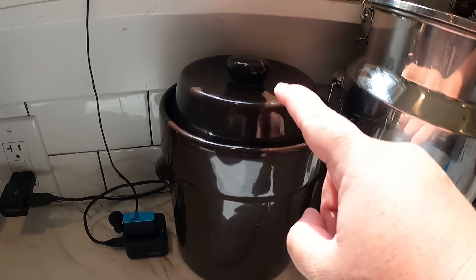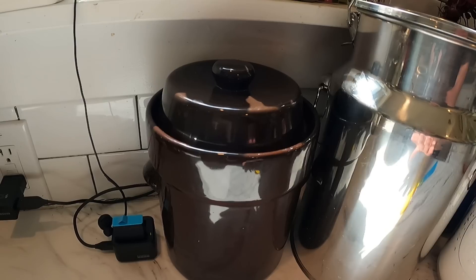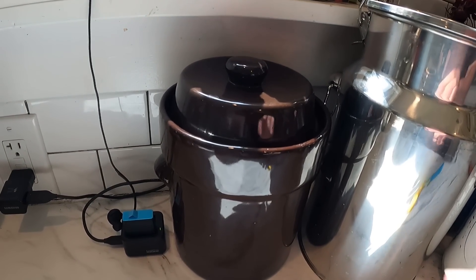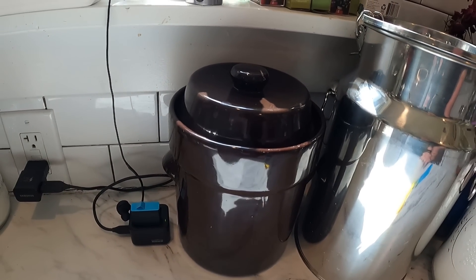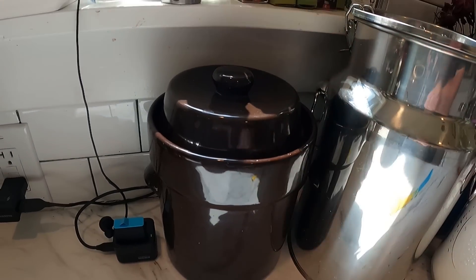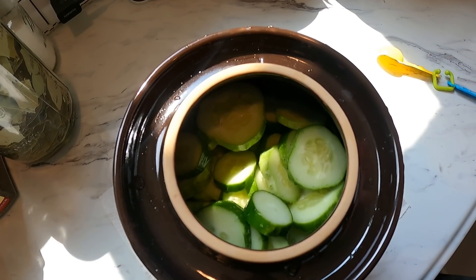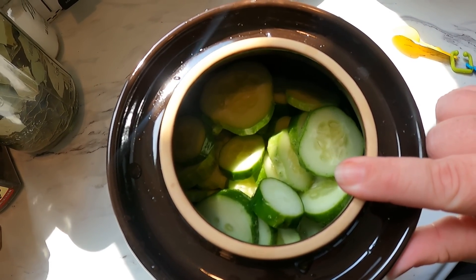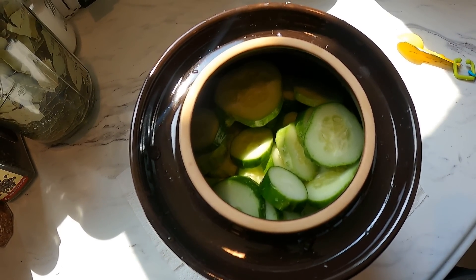Okay, these guys are done. I put the weights in, put the top on, and now they're going to sit and ferment for at least 10 days. We'll taste them and see after that — just look at them once or twice a day and make sure everything is below the liquid. They'll be like your grandmother's old-fashioned pickles. The rest of the cucumbers were a little too big to put in whole, so I actually sliced these up. We're going to put in the same exact ingredients and let those ferment too.